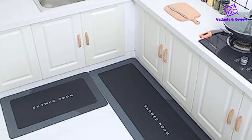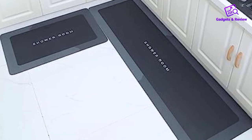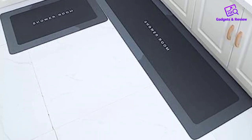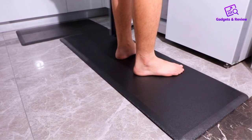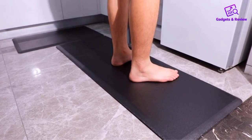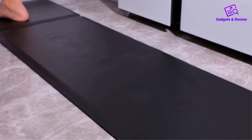Designed with your comfort in mind, the DZQ Kitchen Floor Mat is a premium quality mat that offers an exceptional blend of comfort, functionality, and style. Crafted from high-density memory foam, this mat provides superior cushioning for your feet, reducing the strain caused by long periods of standing.